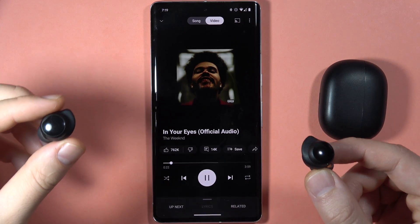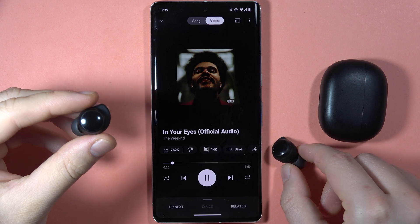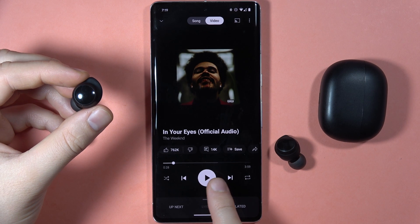If you want to play or pause media with your Redmi Buds 3 Lite, on the left or the right earbud you have to locate the touch sensor, then click and hold it. As you can see, I just simply paused this song.